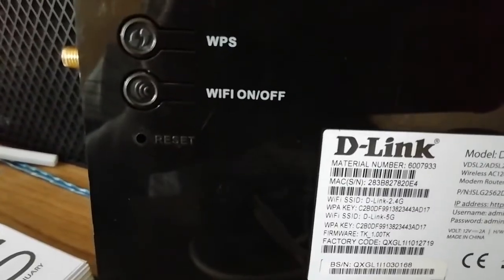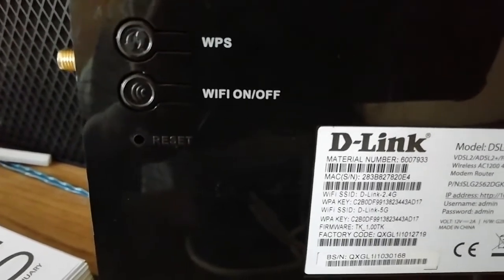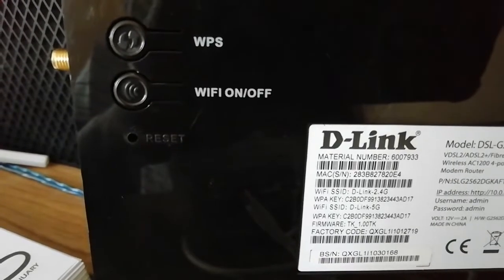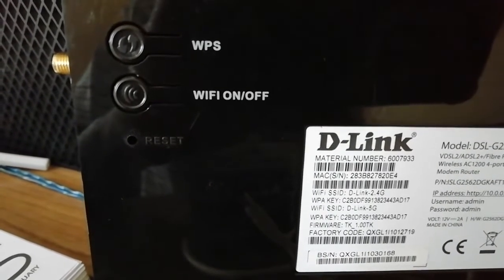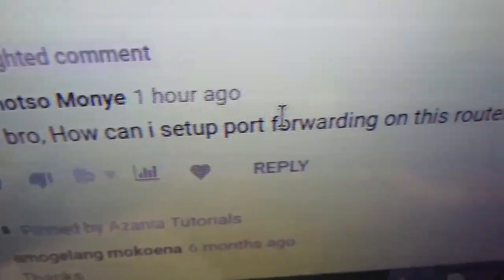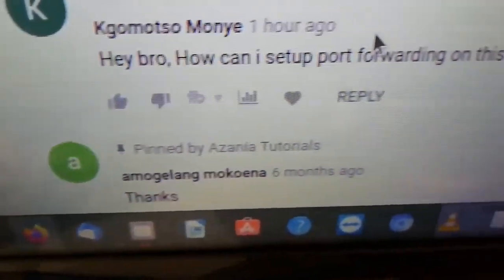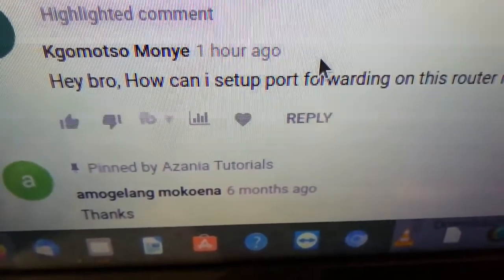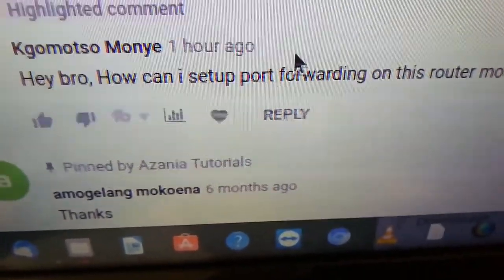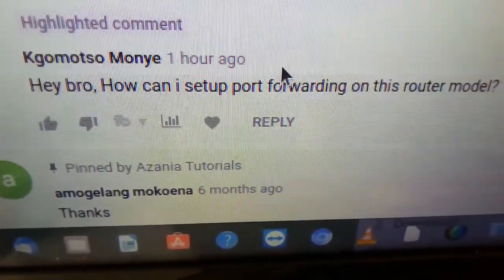The reason we're doing this tutorial is that a viewer commented on one of our videos asking how to set up port forwarding on this router. You can see the router up there — it's the same router. His name is Komoto Monye, so Komoto, we're gonna send you this, and after that maybe you'll ask other questions if you have more.